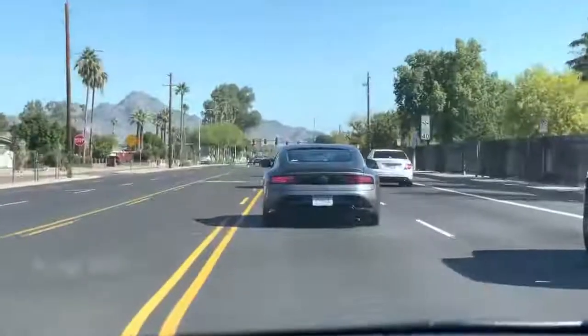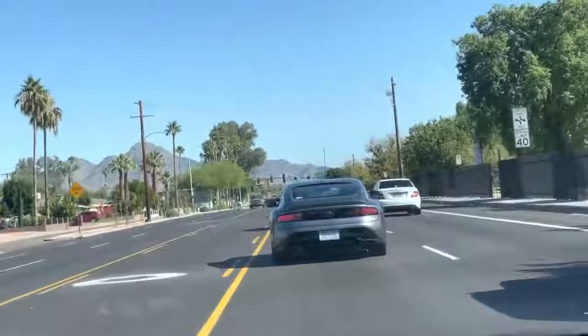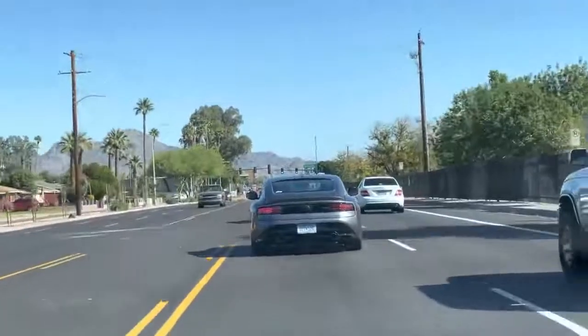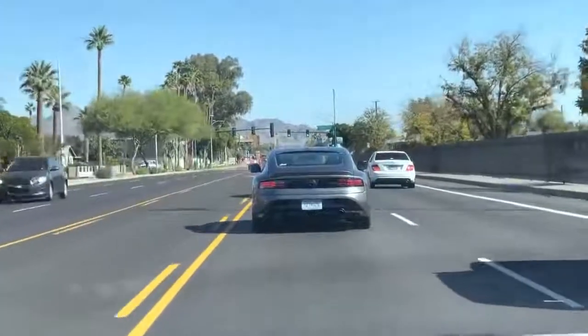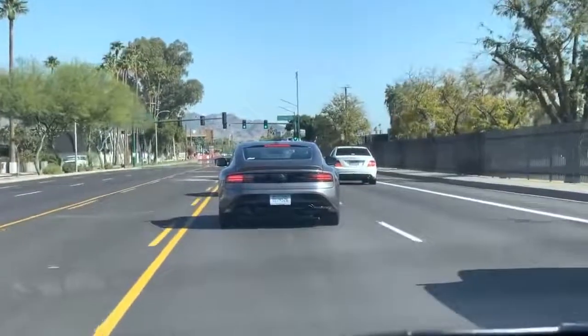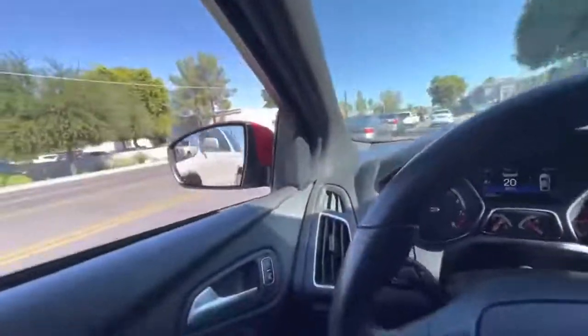Come here, buddy. I'm going to get next to it. It doesn't have the Swartz exhaust, so that's the base one. I don't know if anyone has seen the base one before. Yes!